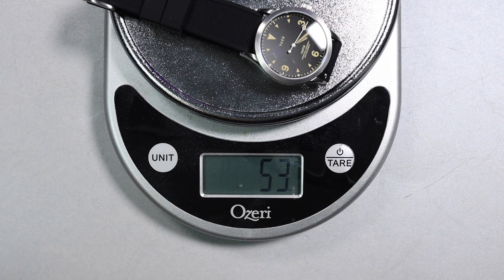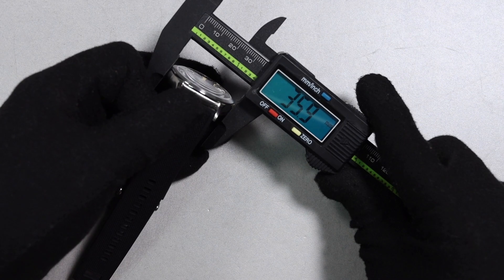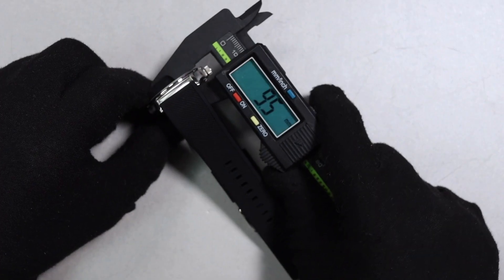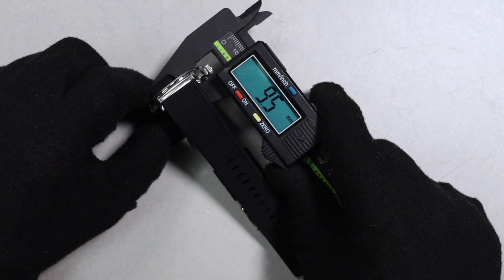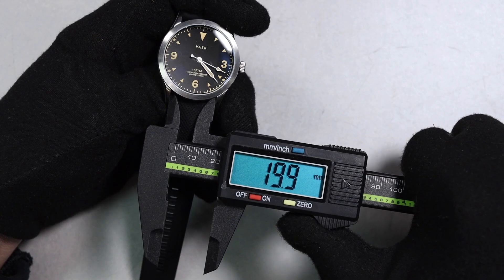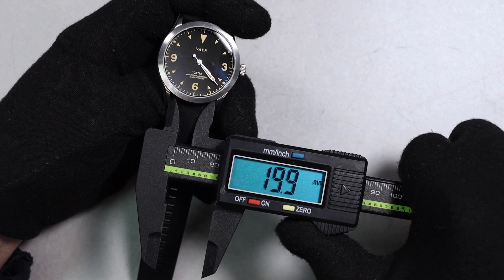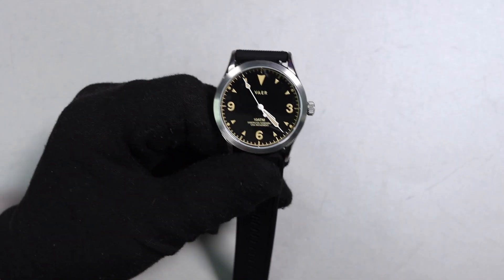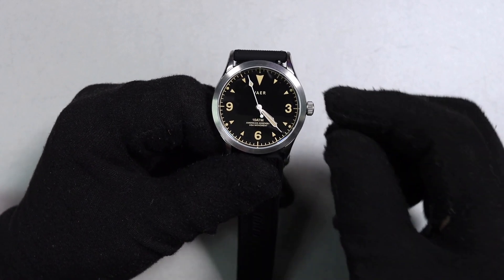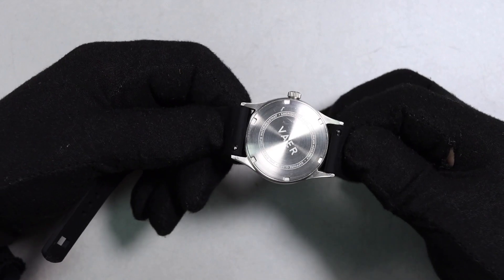First up, as far as the weight, with the provided silicon strap it comes in at 53 grams. The case diameter comes in at 36 millimeters. The thickness of the watch comes in at 9.5 millimeters. The lug to lug comes in at 43 millimeters and the lug width is 20 millimeters, so it'll take 20 millimeter straps. As far as water resistance, this offers 100 meters, thanks to a screw down crown as well as a screw on case back.